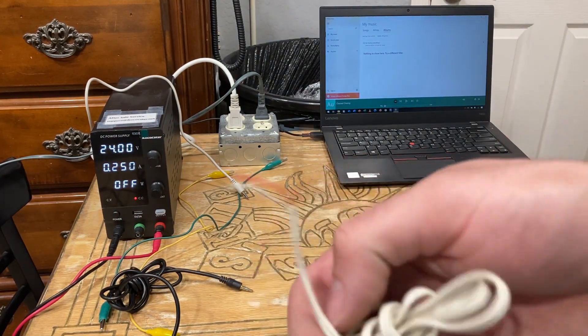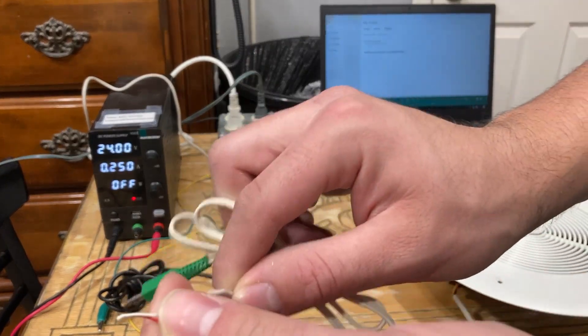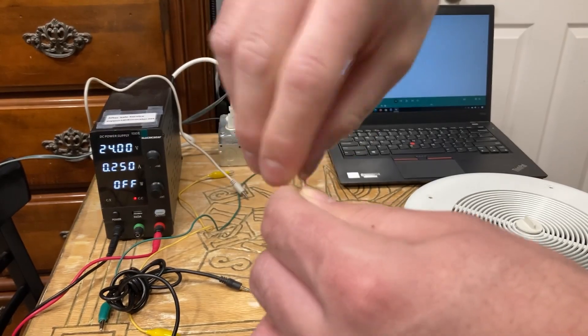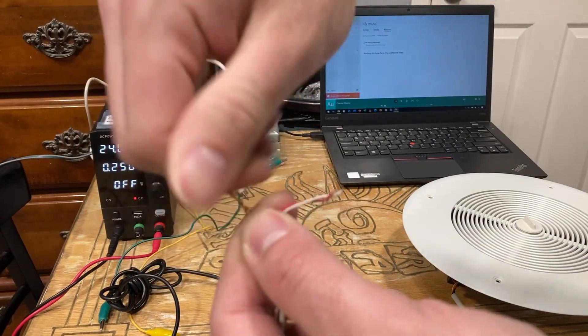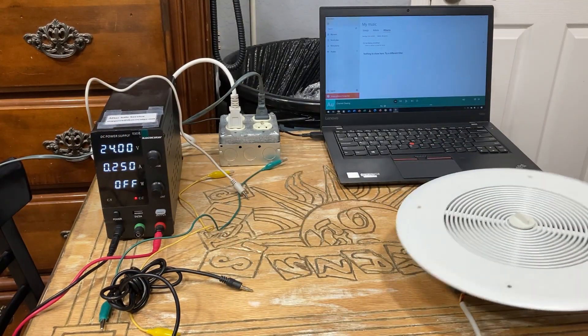Now some cables may look like this — you have two bare coppers and red and white. You still want to twist the red and white together as usual like the other cable, but also twist these bare coppers together to make it into two separate wires for this.